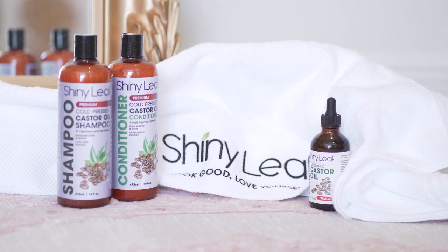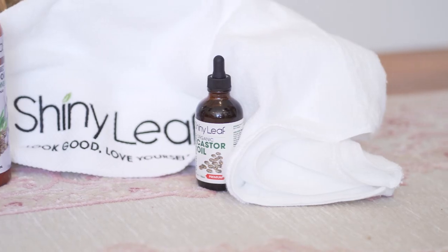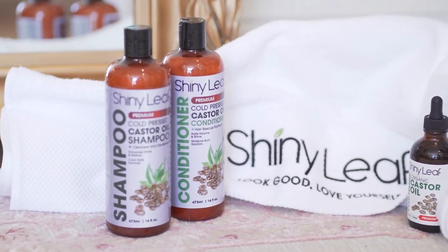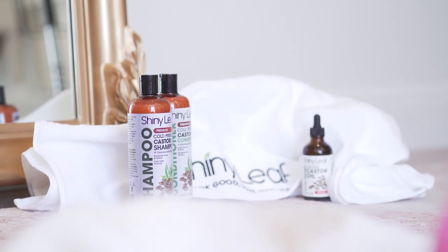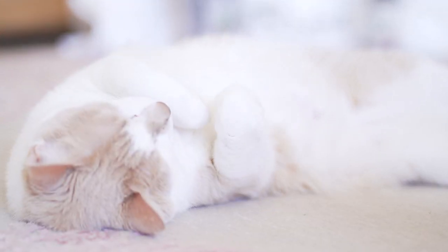Before we get started, this video is sponsored by Shiny Leaf. Shiny Leaf manufactures nourishing hair rescue products, and I'm actually holding a giveaway for this right now on TikTok. You can enter to win your own hair care package, or get 10% off your order with the code CBC10.